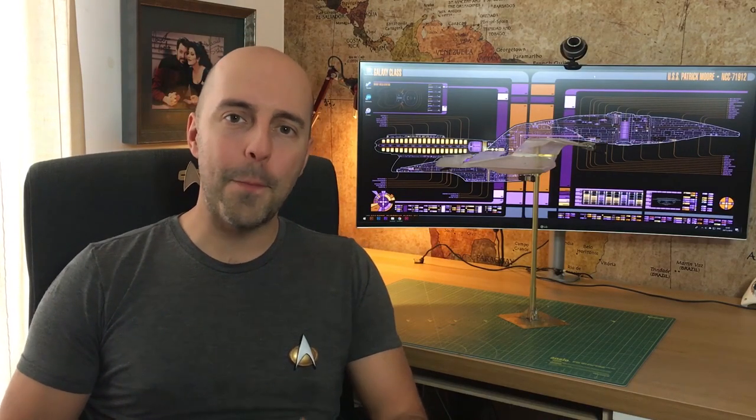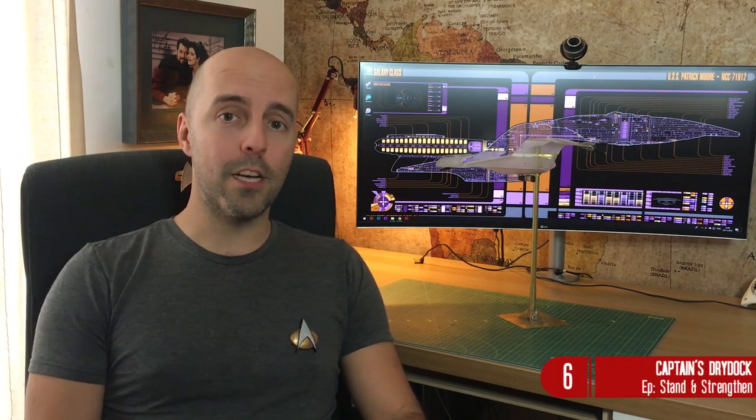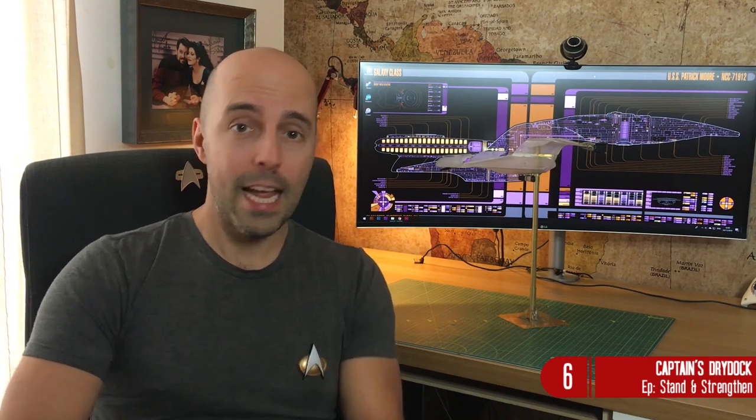Hi there cadets and welcome to another episode of Building the Enterprise D. In this episode we're going to be concentrating on one of the most important parts of the model. No, it's not the painting, it's not the gluing - it's the stand.